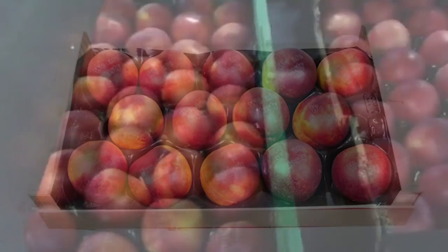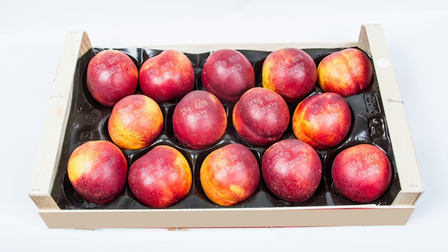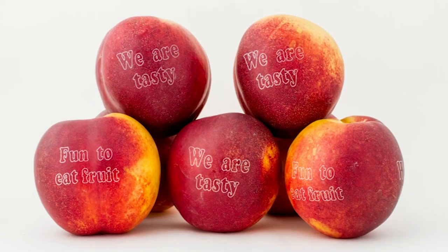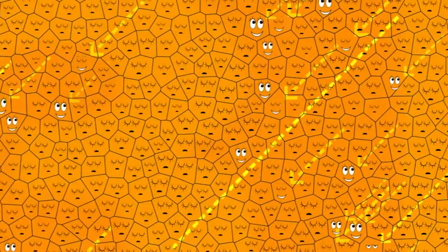But little by little, in a matter of minutes, the mark becomes visible. How is that possible? That's quite simple. By shedding light onto the fruit skin, the cells that received it retract, a bit like when you're sunbathing at the beach, while the other cells that don't receive the light remain asleep.